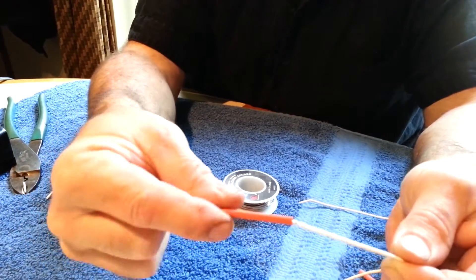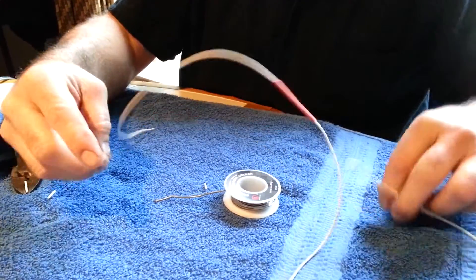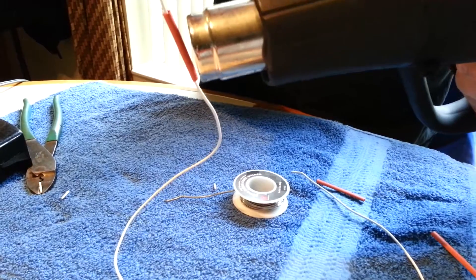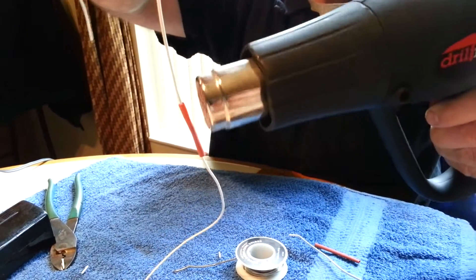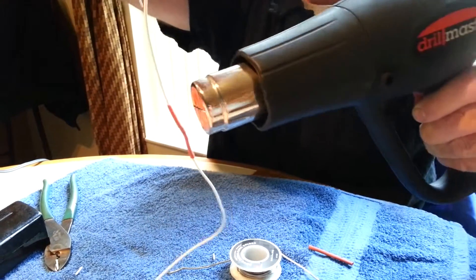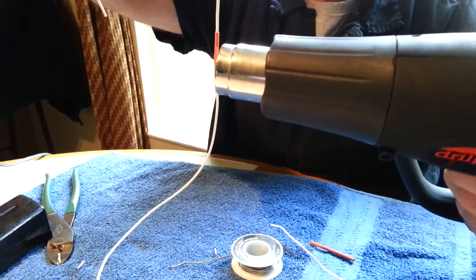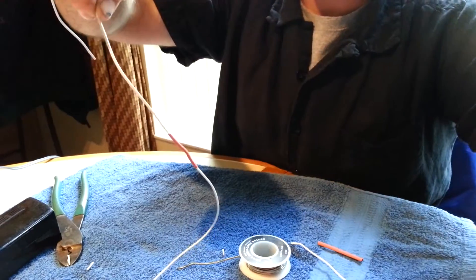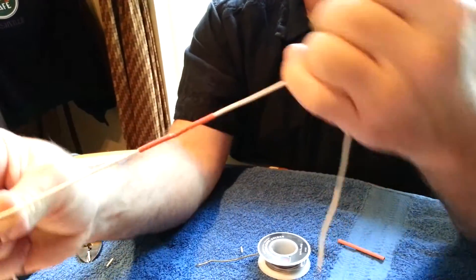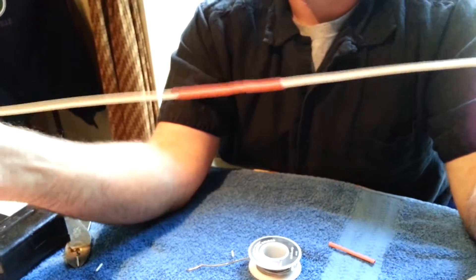Then what you do is take your heat shrink that you already put on there, slide it up over your joint, and take your heat gun to it. Your end result is a very professional, very sturdy wiring job.